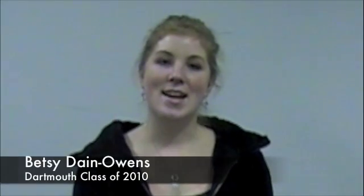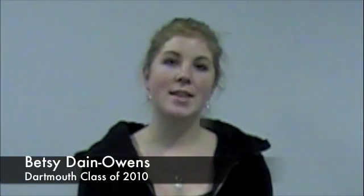My name is Betsy Dan Owens. I'm in the class of 2010 at Dartmouth. This past fall, I took ENGS 12, which is design thinking, with Professor Peter Roby.